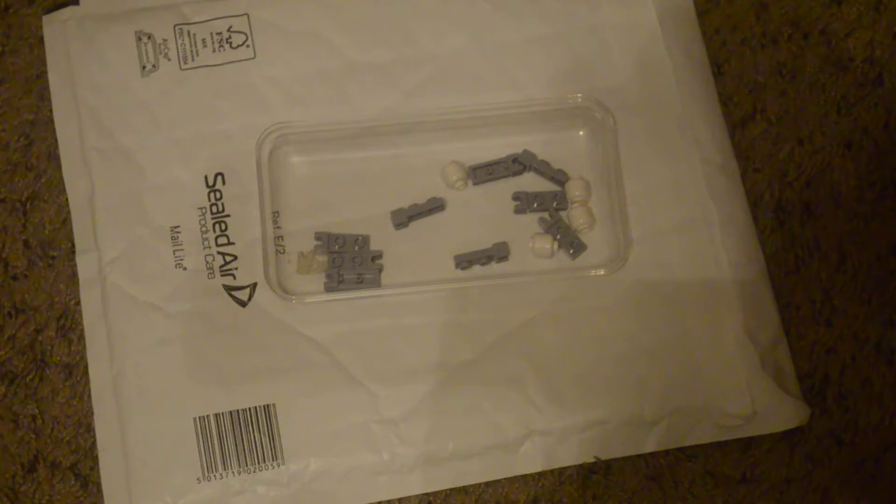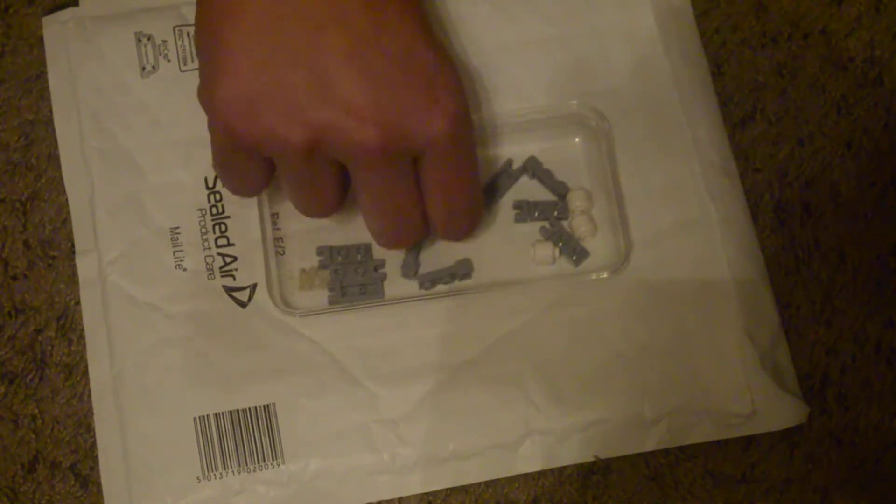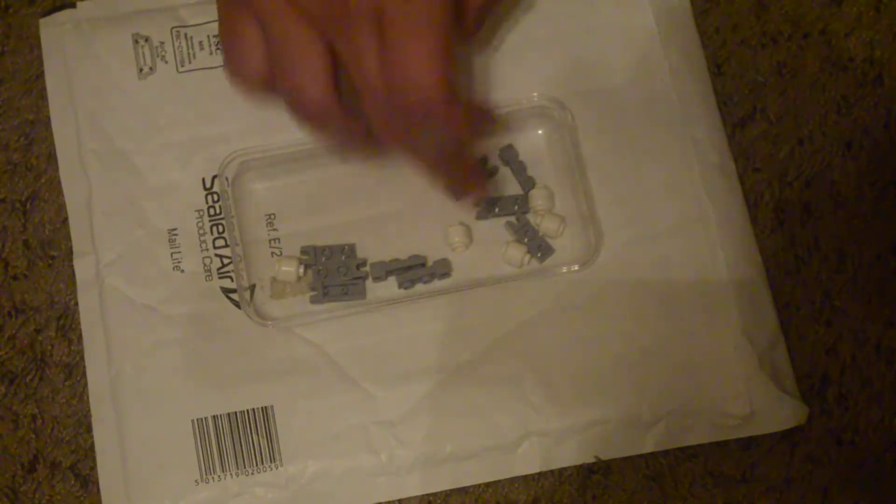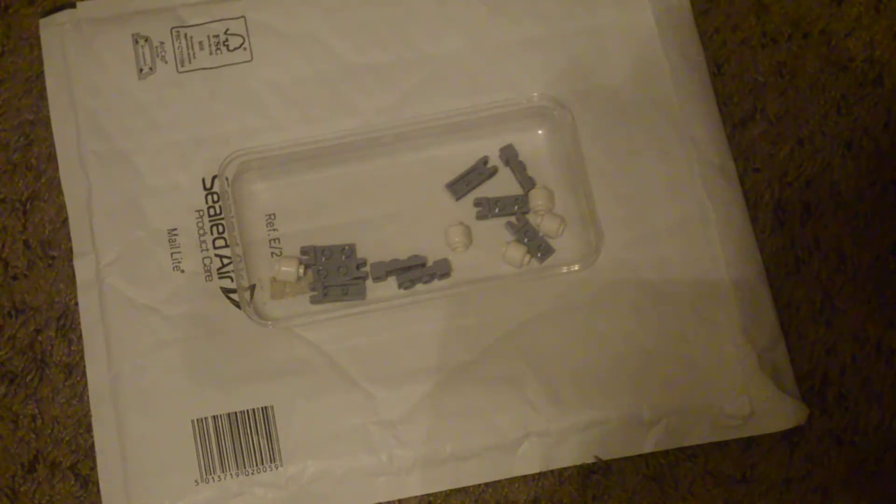Let me just look at the receipt to see if everything's there. I got nine of these, and then five? What's the fifth one? Oh — one's still in the bag. Five of these — white minifig blank heads.